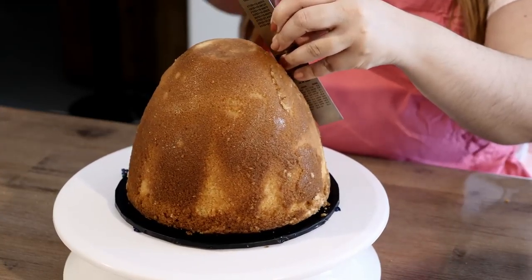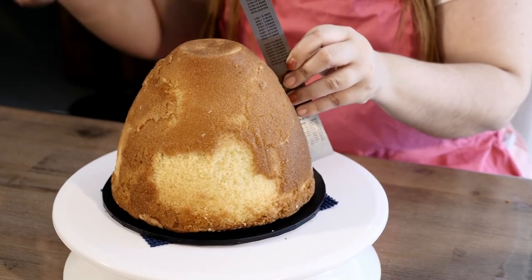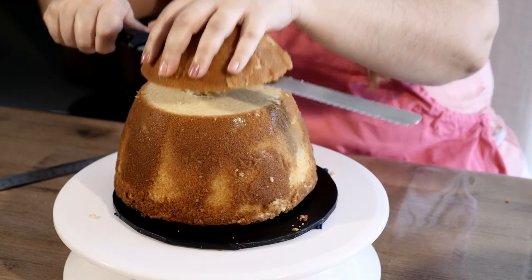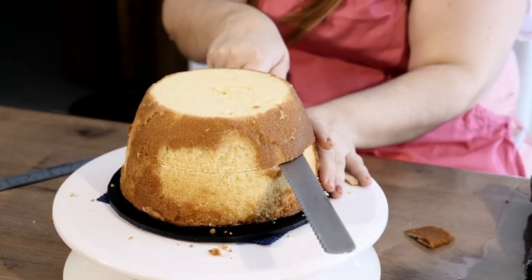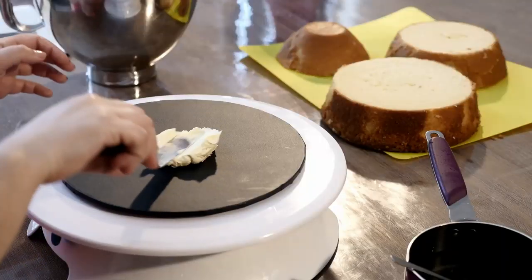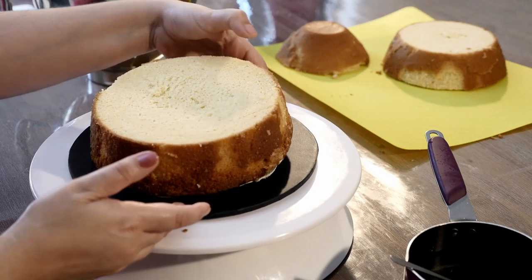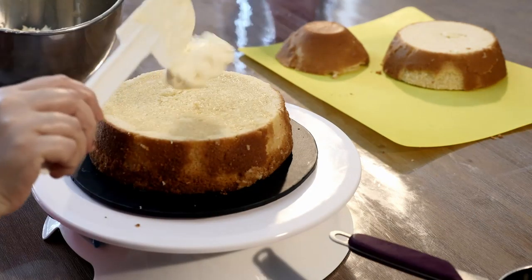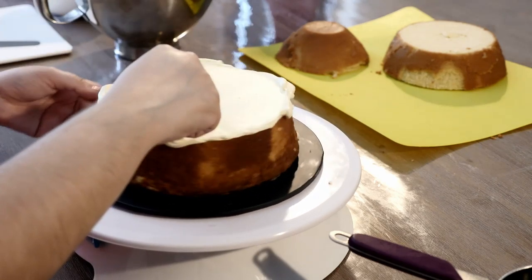I'm starting off with a pre-baked cake that was baked in a Dolly Varden tin. You can find this tin online or at any cake decorating stores. I'm cutting my cake into three layers so I can fill it with passion fruit Swiss meringue buttercream. Add a little bit of buttercream on a 9 inch board so we can attach our first layer of cake. Make sure it's centered.